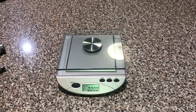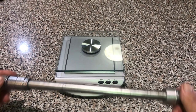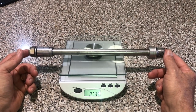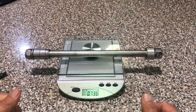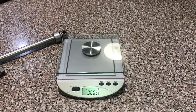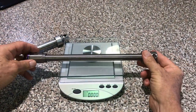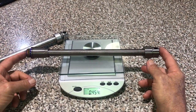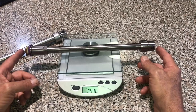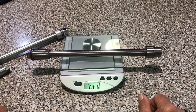I'll show you the complete axle assemblies with spacers, washers, nuts and everything. This one is the rear factory OEM one — you can see it's 738 grams. This one is the remanufactured titanium one — as you can see it's 446 grams.